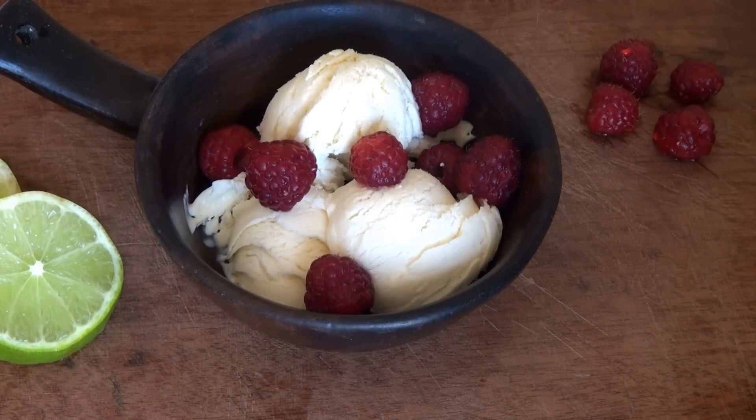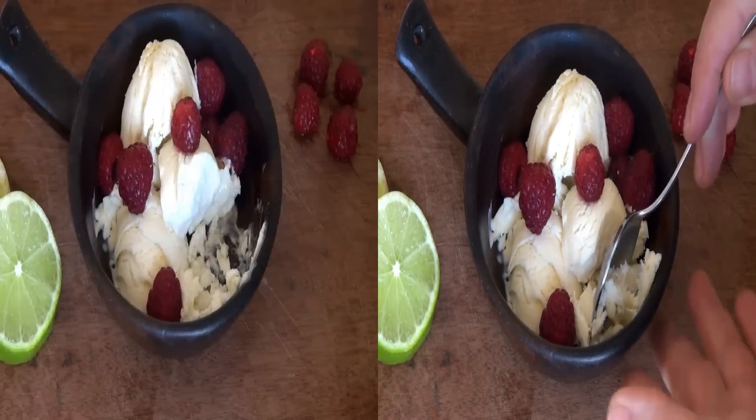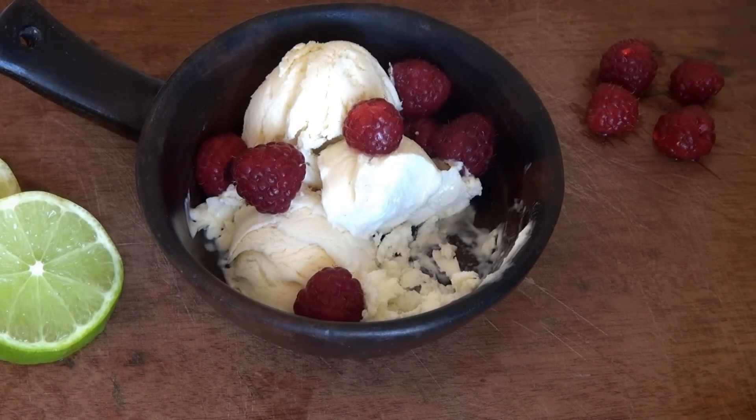Here's our lemon ice cream. I'm gonna serve it with some fresh raspberries. This stuff is over the top — it's very nice. Plus it looks really pretty, doesn't it? The ice cream is beautiful. Mmm, oh wow. This has a little tang from the lemon, but it's perfect. It's very creamy. We didn't need a machine. You saw we made it fairly quickly actually. This is very, very good.